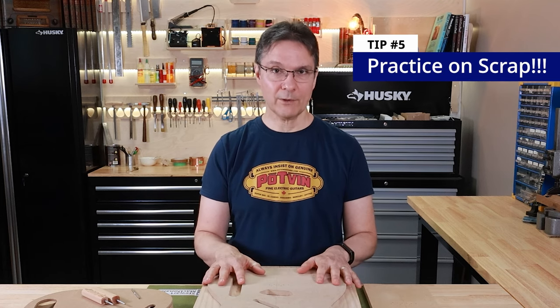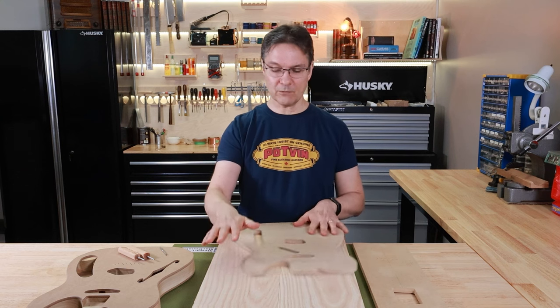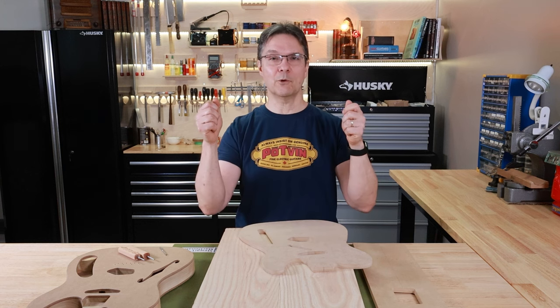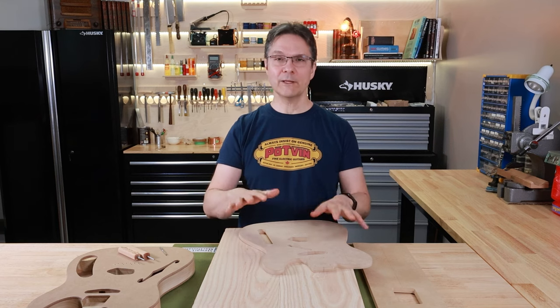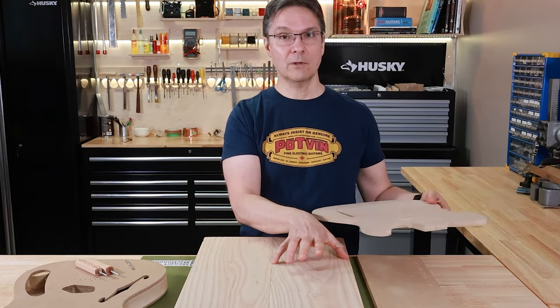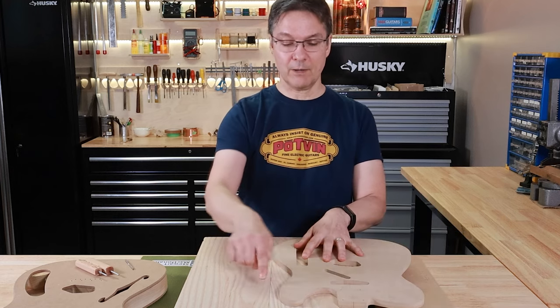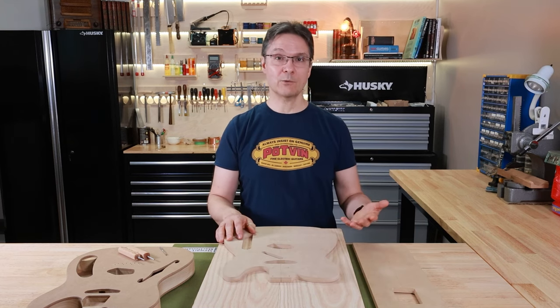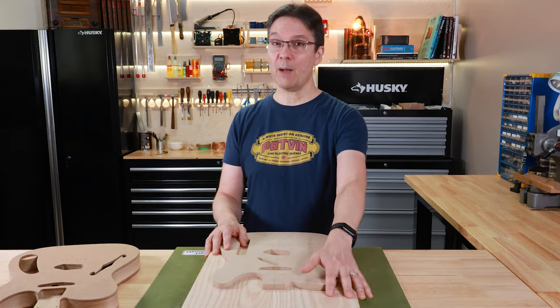Tip number five doesn't just apply to using your new templates — it applies to all parts of guitar building — and that is: practice on scrap. Always, always, always practice on scrap. You're probably excited to use that expensive piece of swamp ash, or that beautiful piece of walnut your grandfather gave you, or the piece of your grandma's mahogany buffet hutch. Before you do, please find some pine or poplar at the lumberyard — it doesn't even have to be a full body blank size. Get a piece from their scrap bin, attach part of the template to it, and practice your band sawing and routing skills. The more practice you get, the more confident you'll be and the less likely you are to make mistakes. You will still make mistakes — I still make mistakes — but try to see them as an opportunity to learn and grow your skills on scrap before you use something expensive.